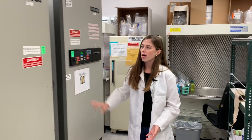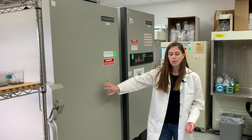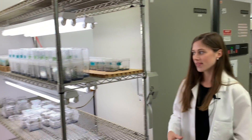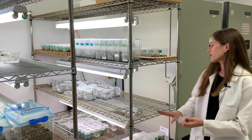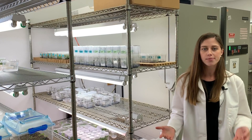Here are two of our really large negative 80 degrees Celsius freezers, which we use for more long-term storage of DNA or different tissue samples. Over here are our growth racks, where we grow everything from blueberries to basil to hops and different succulents, even Venus flytraps and coleus.